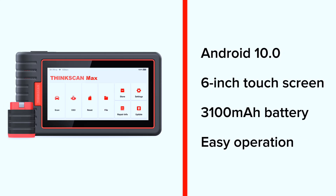Equipped with the Android 10.0 operating system, a 6-inch touchscreen, 3,100 mAh battery capacity, easy operation, and a longer standby time.